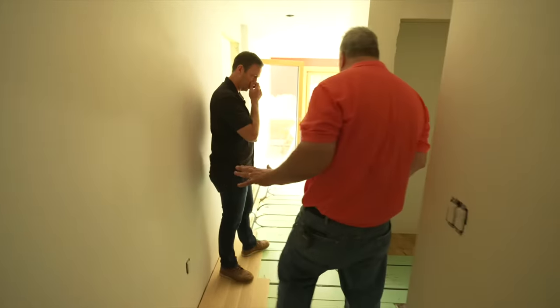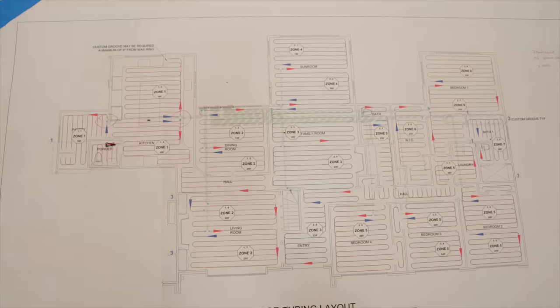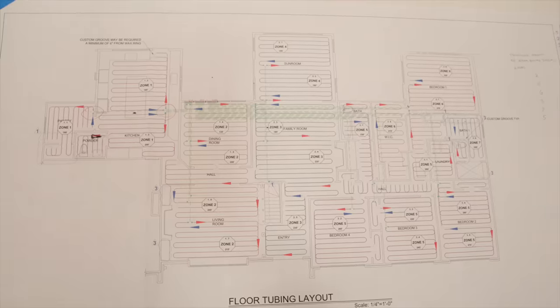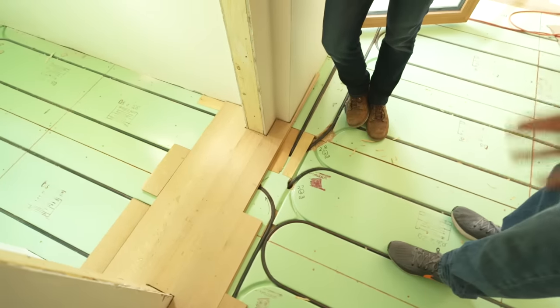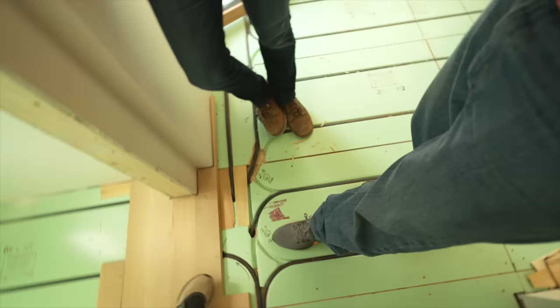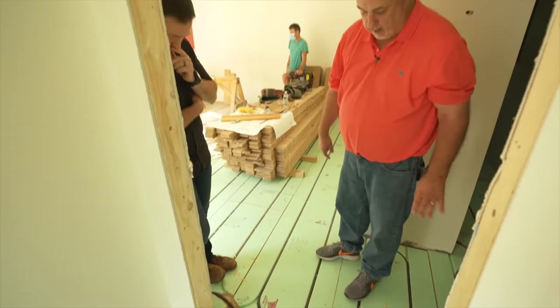They're different zones and there's different loops. This corner of the house is zone five, and there's actually five different loops in zone five. Here you can see where they're diving down — this loop is heading back or coming. These are the feeds. You can see zone six is 2.7 — it's coming up and feeding the room and then it drops back down.